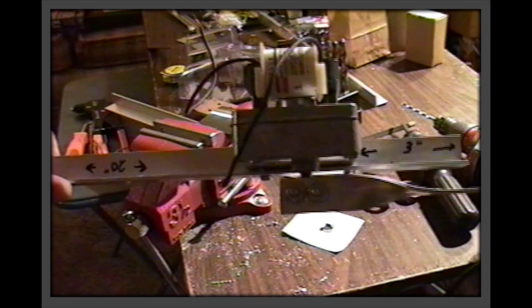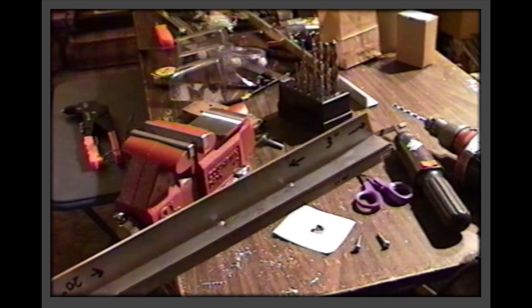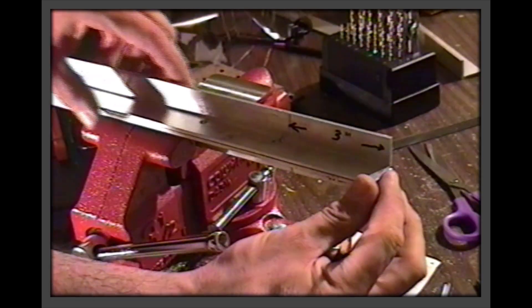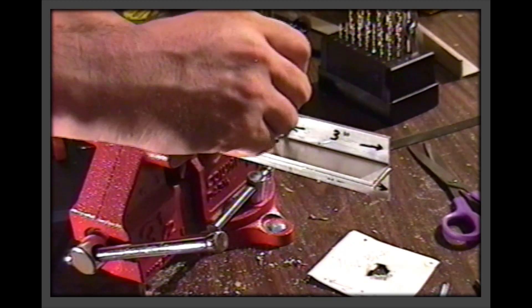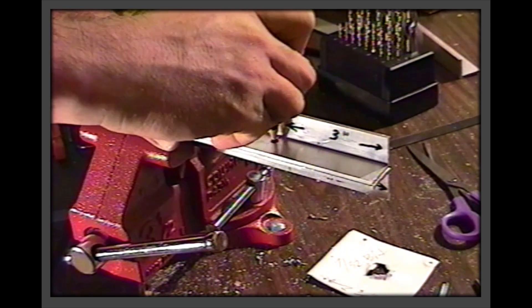If you are an experienced shop hand, use your preferred method and be as precise as you like. Repeat this operation with the right rail. You can use this method to transfer the drilling locations once you have tested the fit of the motor. When done, mount the motor to both rails. This will provide a base for drilling the rest of the holes in the assembled piece.